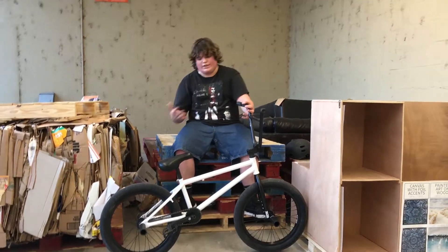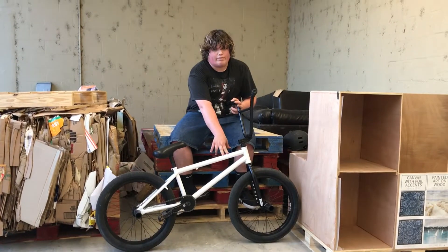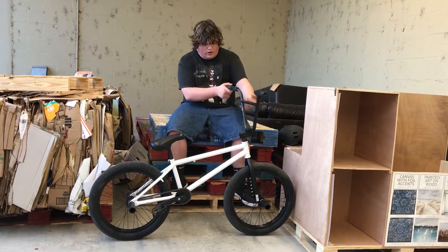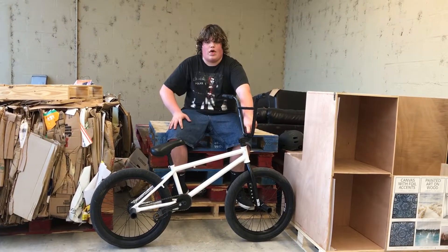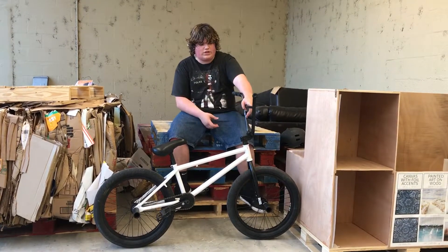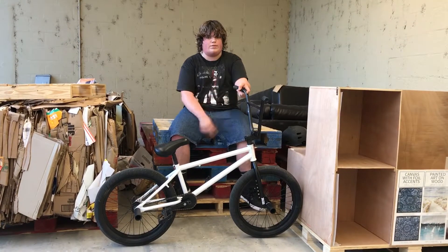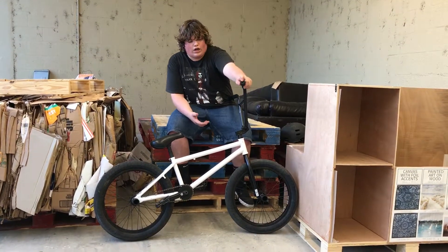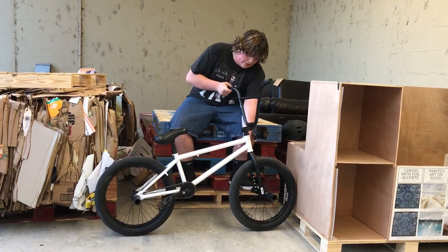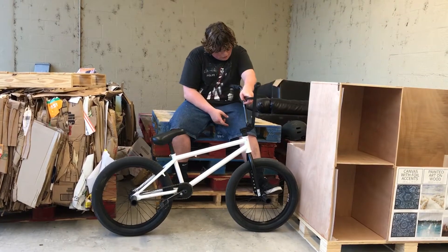So let's get into it. I have a Fit Mac One frame powder coated white, a Rant Jolt stem, SM11 bars, Odyssey Pursuit grips with my favorite bar ends — the Odyssey bar ends.